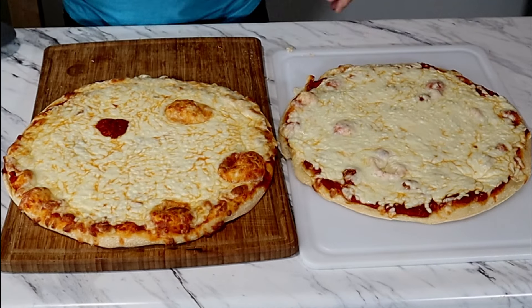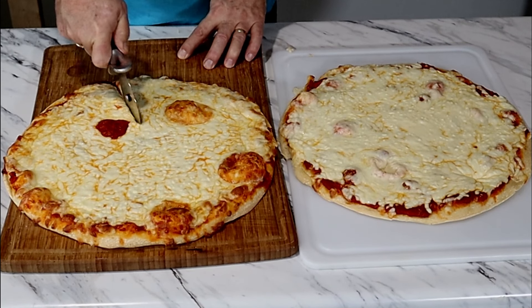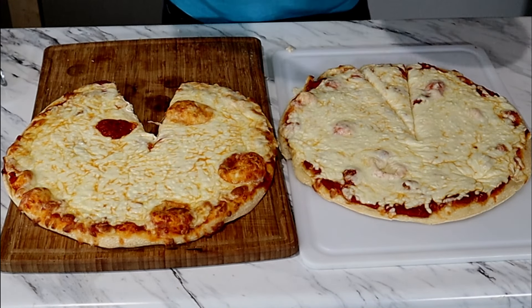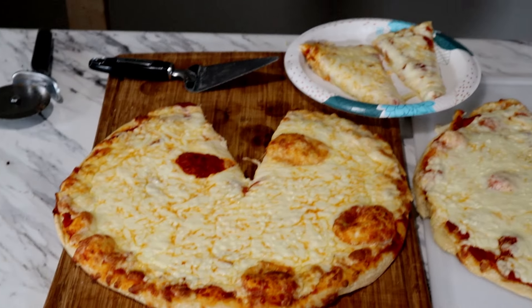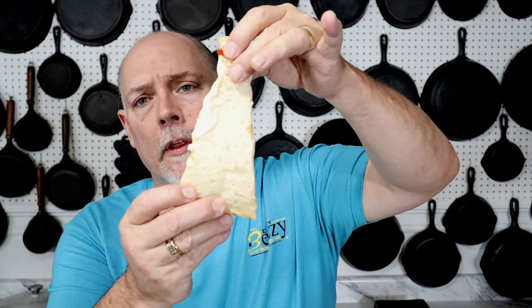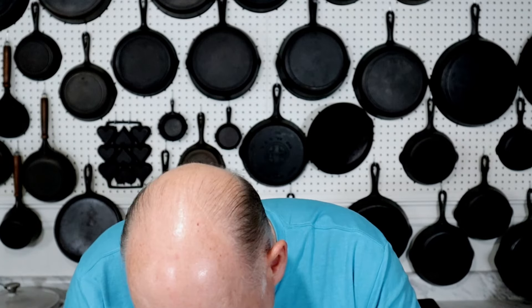Both of them look really nice, so we're going to take a little sliver from each. You can tell the one that was preheated is a little more crusty. Here is the one that was not preheated — it's crusty and it's done. Here's the one that was preheated — it's a little more crusty. Very, very good.